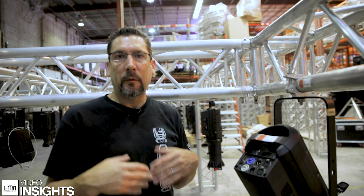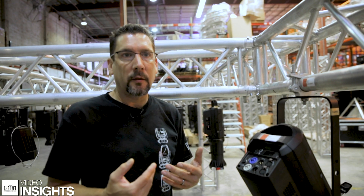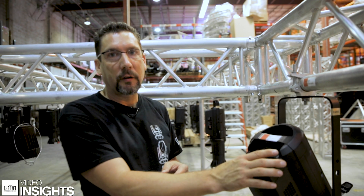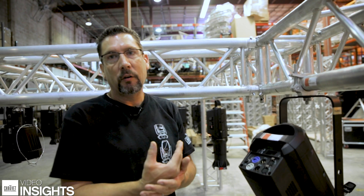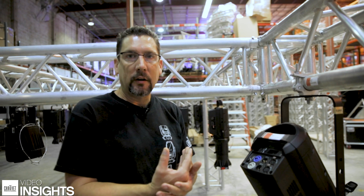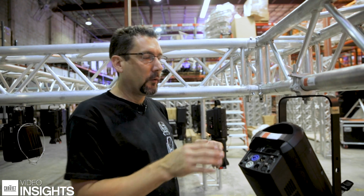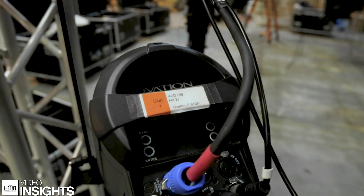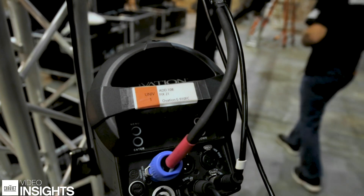Part of the prep process is going to be addressing your fixtures before you hang them. What we've done before we came in today is we already addressed this fixture, so it knows what address it's going to be in and what personality it's going to be in. We then put a label on the fixture telling us the universe, the address number, fixture number, and the fixture type.